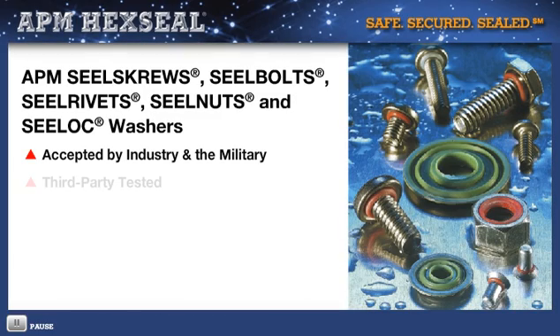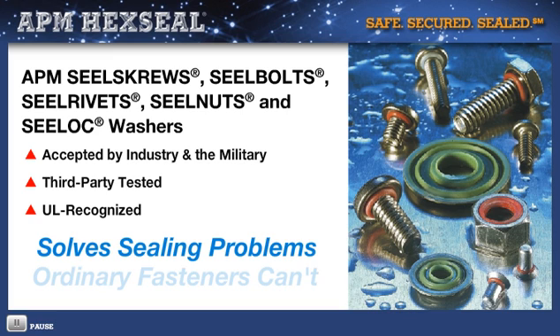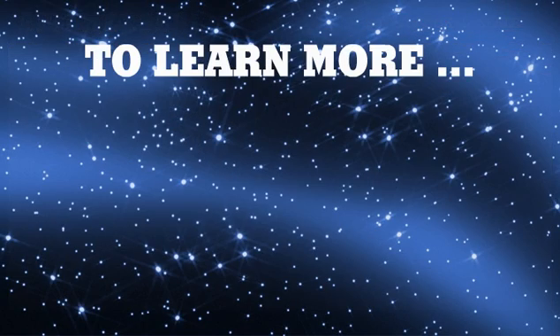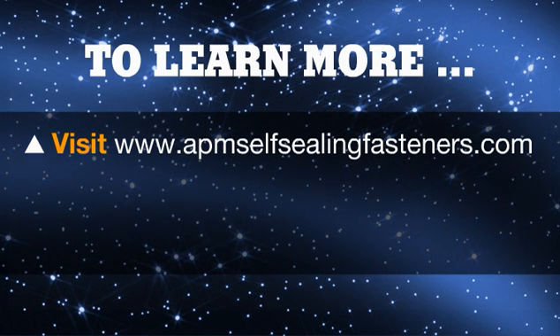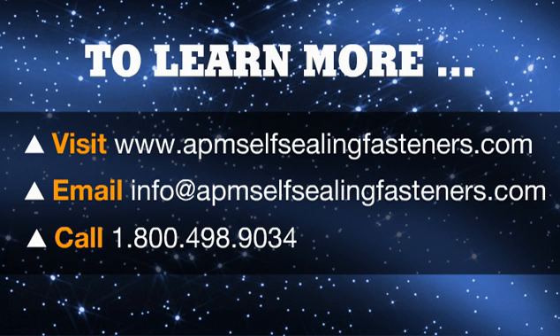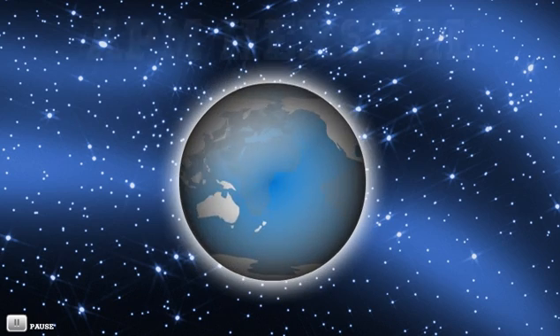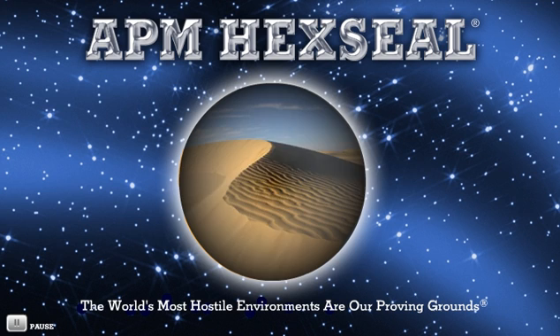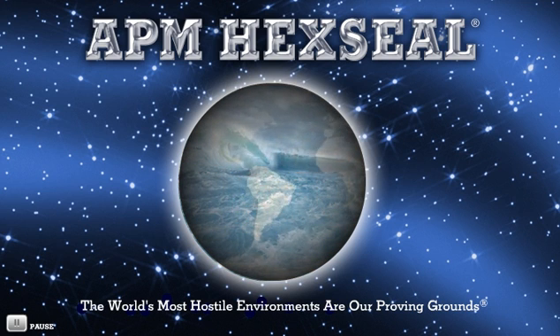Universally accepted by industry and the military, third-party tested and recognized by UL, APM seal screws, seal bolts, seal rivets, seal nuts, and seal lock washers solve sealing problems ordinary fasteners cannot. To learn more about applications and specifications, please navigate through our website. For technical assistance and samples, just email or call. APM HexSeal — where the world's most hostile environments are our proving grounds.